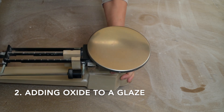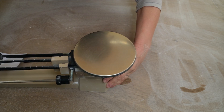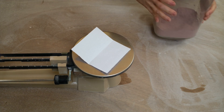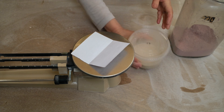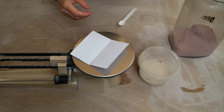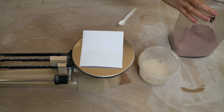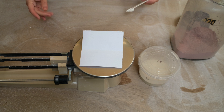Now I'm going to show you how to add colouring oxides to a transparent glaze to make a series of glaze tests called a line blend. This is where you gradually increase the amount of colouring oxide. I've got my triple beam balance scale — you could either use this or a digital scale. I have a folded piece of paper onto which I'm going to weigh my colouring oxide, then it's easier to tip it into the glaze.